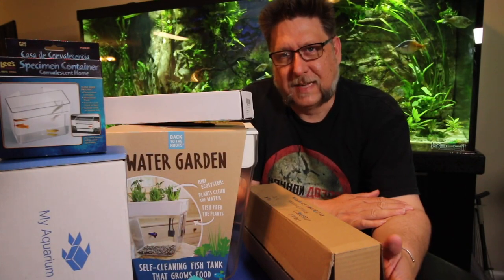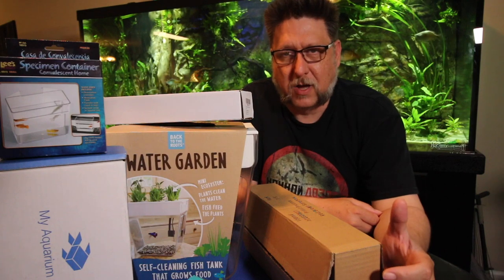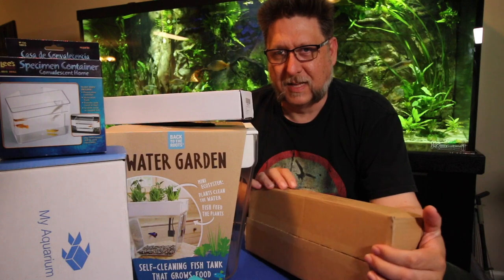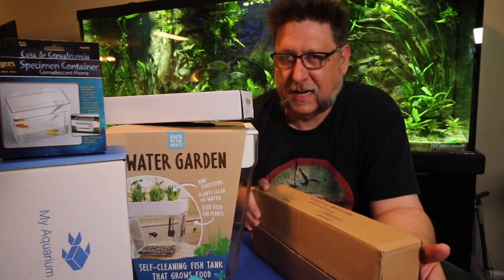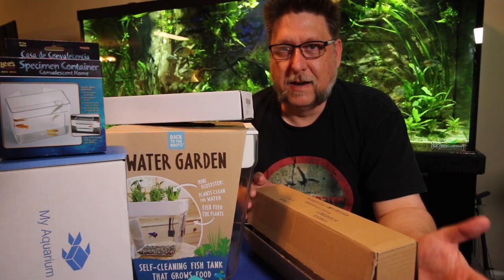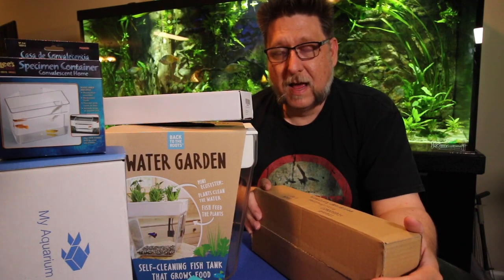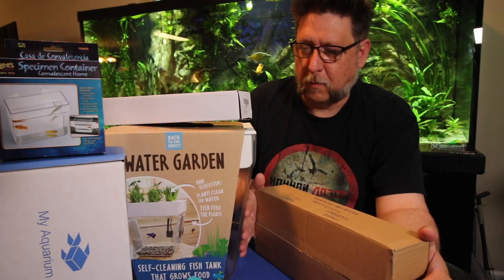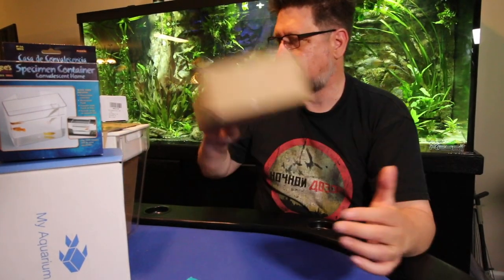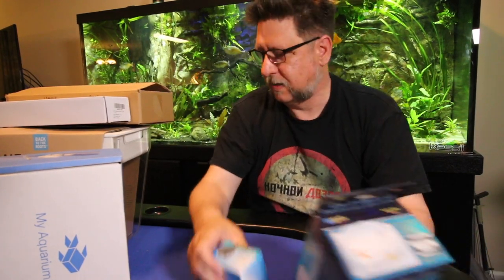Hey YouTube, this is Pack Tech. For the past couple of months I've been doing this thing — I tend to order a lot of stuff through Amazon and I like to show you guys exactly what I'm getting. Sometimes it's a hint towards a future project, sometimes I just get something to check it out. We've got a number of varied products and my monthly subscription boxes, which I open for you guys — a wide variety of products every month that I'm kind of interested in.